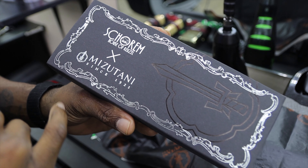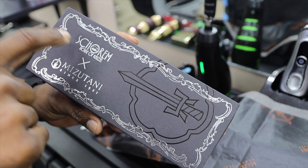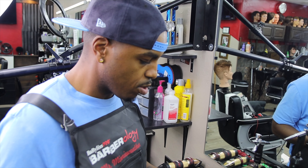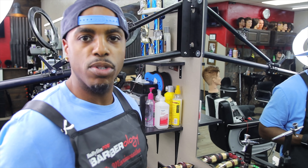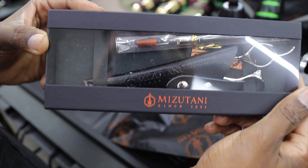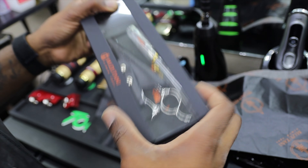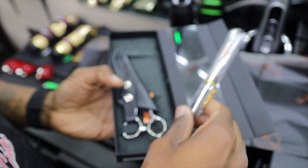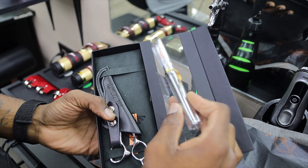I bought both the cutting shears and the thinning shears. So we got Skorm and Mitsutani — I believe they're a barbershop in the Netherlands. They came together with a team of barbers, and similar to those trimmers, they figured out what barbers were actually looking for in a pair of shears. And man, this is what they came up with. Looks like a nice little holster, and we got what looks like some oil.